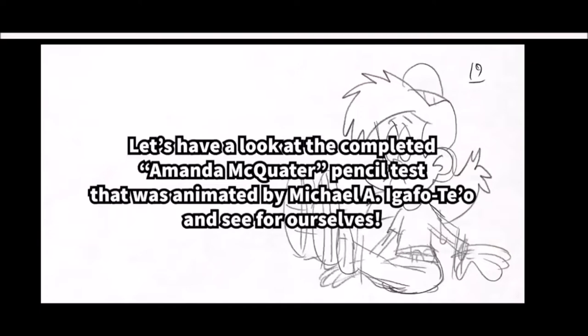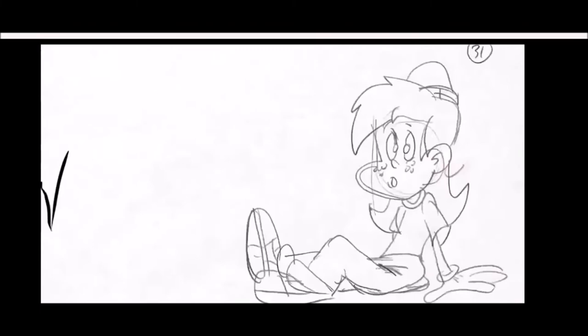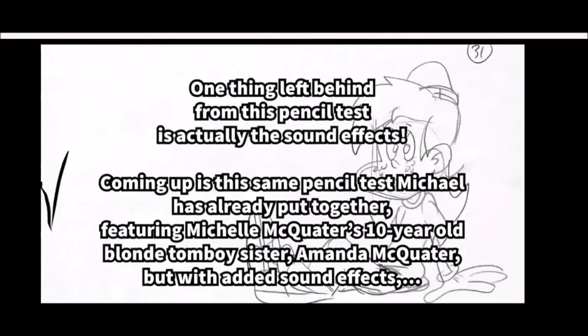Let's have a look at the completed Amanda pencil test animated by Michael Garvitello. One thing left behind for this first version is the sound effects. Coming up is the same pencil test featuring Amanda McQuader, but with added sound effects.